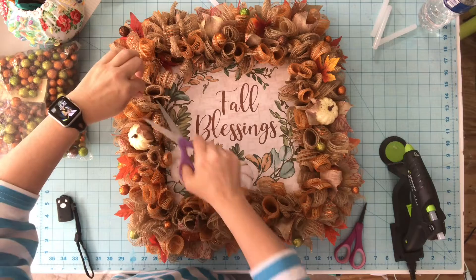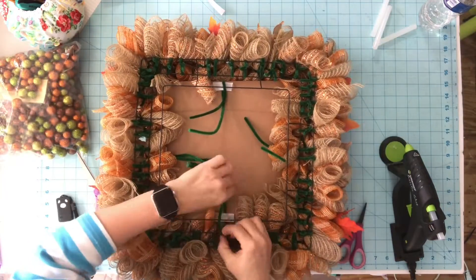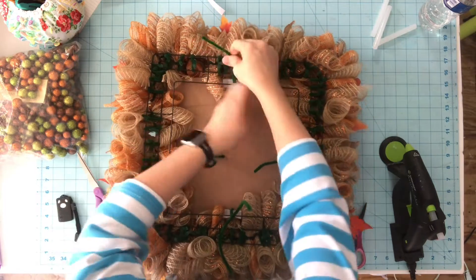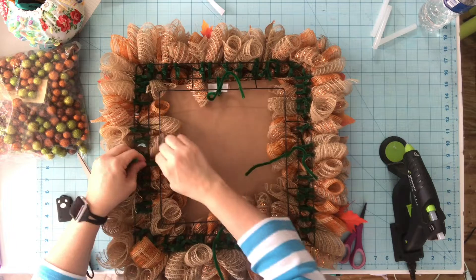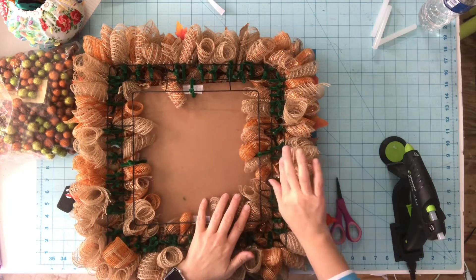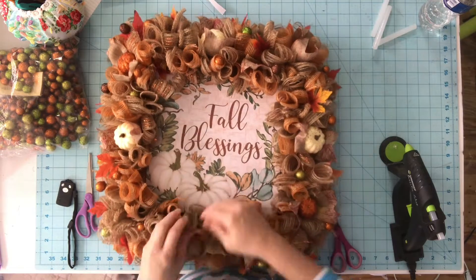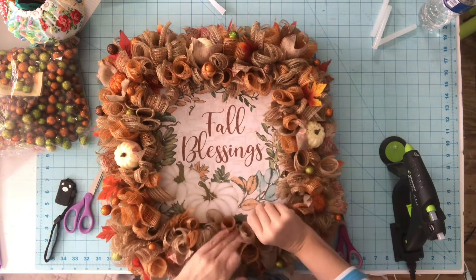I'll flip it over and take my pipe cleaner to secure the sign to the one inside ring — that will hold it just fine. For the pipe cleaner ends, I always push them under with my fingers so they don't scratch your glass or whatever. Once I get that done, I am going to go crazy with these little glitter balls — you're just randomly gluing the balls on throughout the wreath.